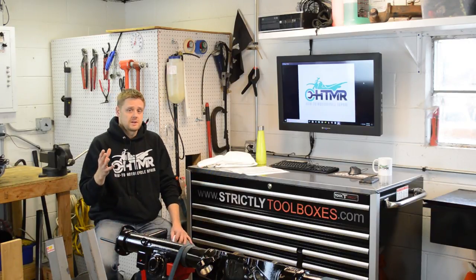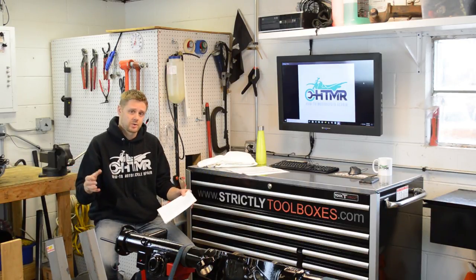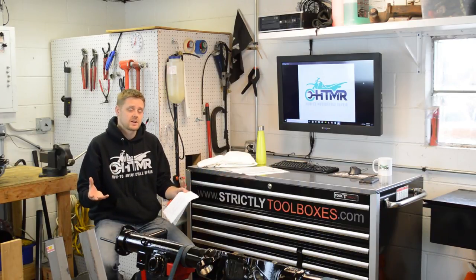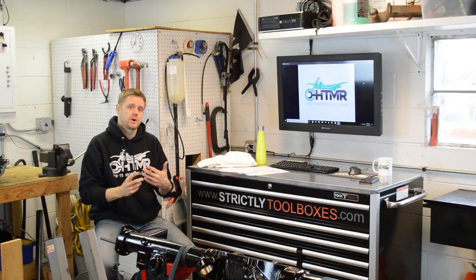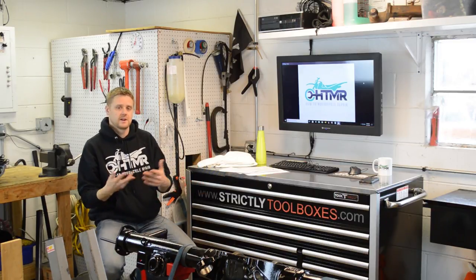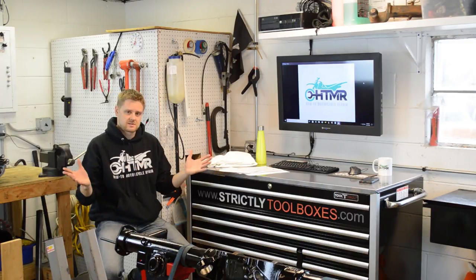If you don't want to miss out on future videos, you can also become a patron at the $3 level, and that way any future premium videos you'll get for free — you'll get instant access automatically for your support. This video goes into a lot of detail. We degang the carbs, completely disassemble the slides, all the linkage components. We talk about cleaning methods, jetting considerations if you're running pods or exhaust. Once they're back together, I show you how to bench sync them so when you get them back on your bike it'll run halfway decent and then you can vacuum sync them. We also cover the wide open throttle stop, adjusting the choke blades, and so forth.